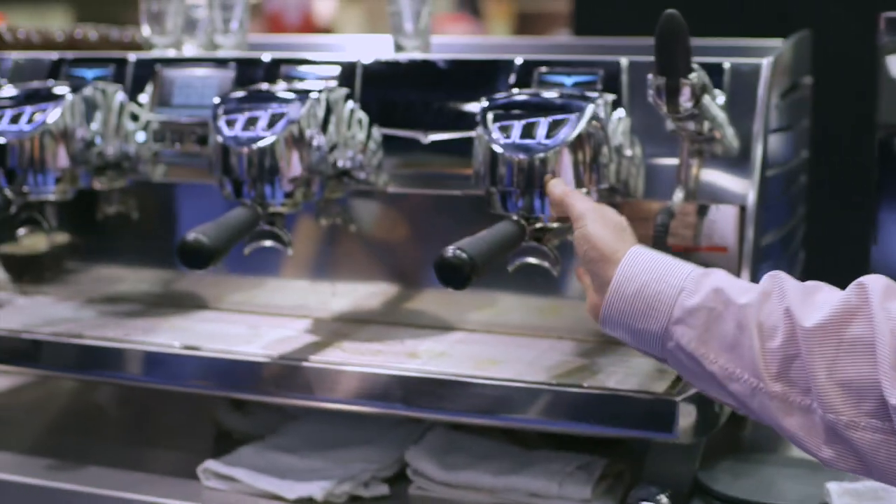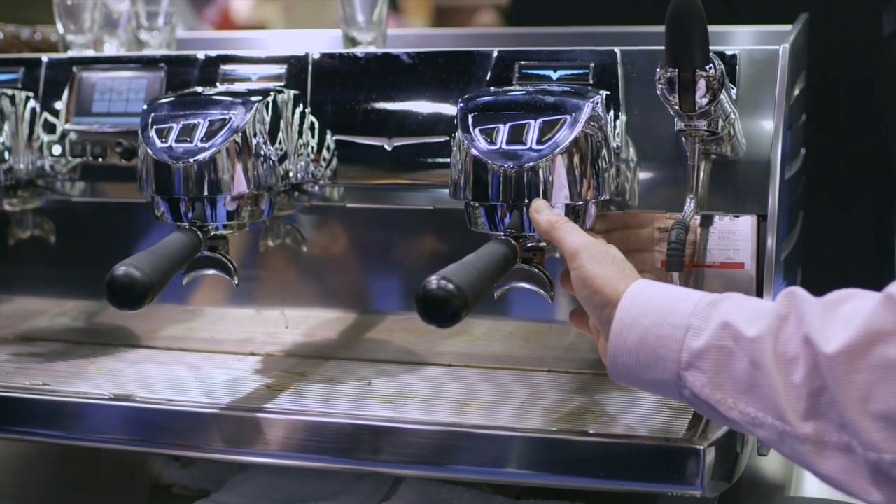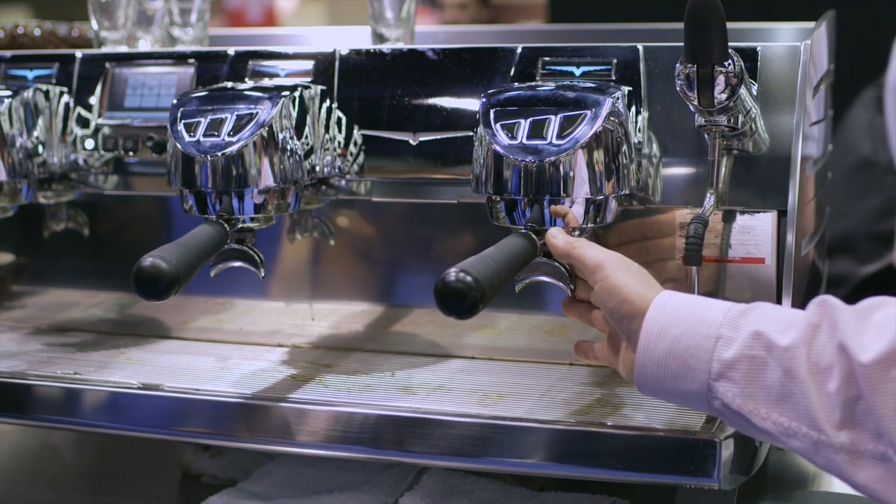This machine has independent coffee brewers that are independently adjustable to temperatures that you would find to be the most receptive to your coffees. In addition, it has a temperature control of the group as well.